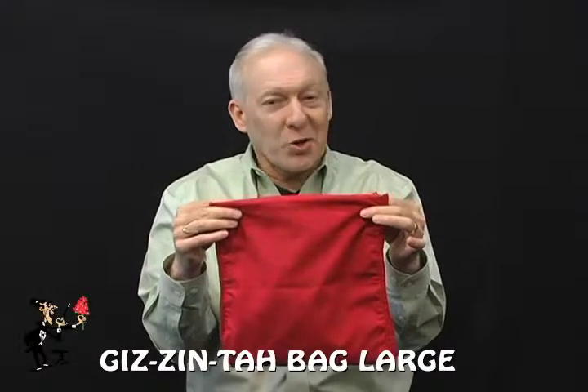The Gazinta bag — larger version — as you can see. Come out.